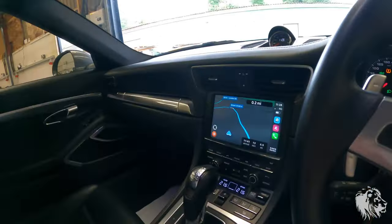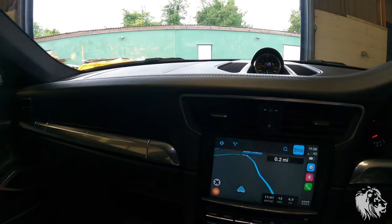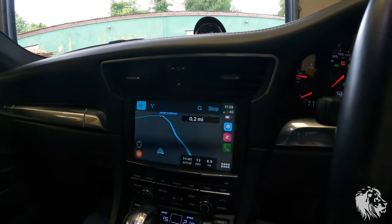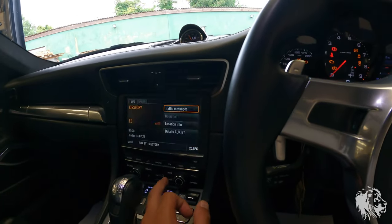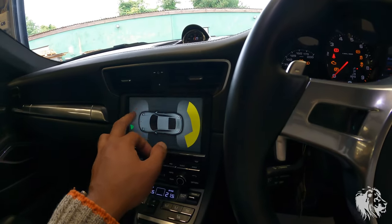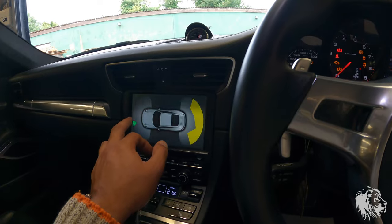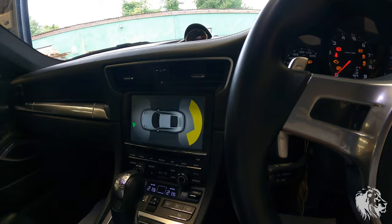The one limitation is the non-satnav Caymans and Boxsters on the 987 Gen 2, because their system is completely different — it doesn't have a full colour screen, so the CarPlay system sadly can't be installed on those. But all PCM3 cars — all 987 Gen 2 Boxsters and Caymans with PCM3, all 987 and 997 Gen 2s with PCM3 — can have this system. When you do reverse, or if the car has front sensors like this one, it will switch to that even when you're in the CarPlay system and still play all the audio, so it works really seamlessly.